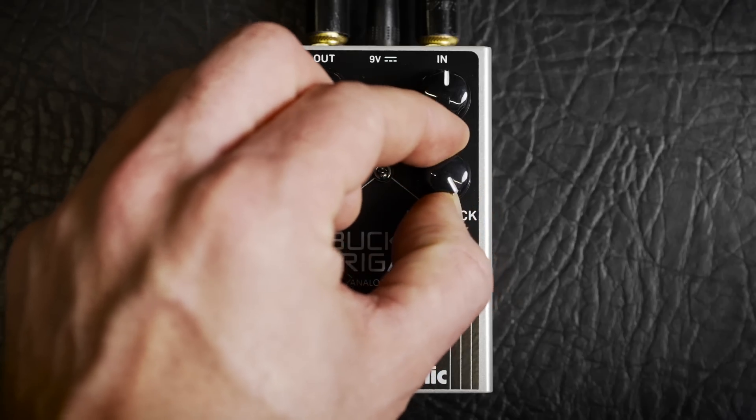The feedback knob sends your delay line on a journey through a very carefully crafted series of filters that give your repeats a deliciously musical degradation but maintain mids and clarity. Cranking it up all the way will get you into self-oscillation territory, which can be extremely fun for creating wild organic sound effects.